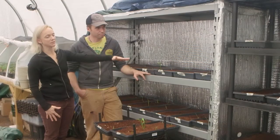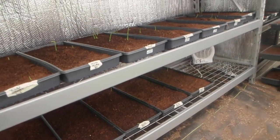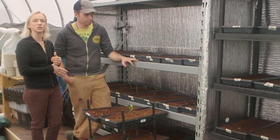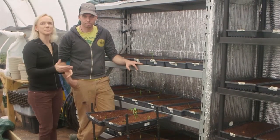You can also have multiple shelves in here, which helps conserve space and gives you a lot more available flat space so you could start more at once. Here, Rich has a great example — he's forcing some ginger and turmeric, which are hot-season crops that need to get started earlier and then transplanted into the greenhouse.